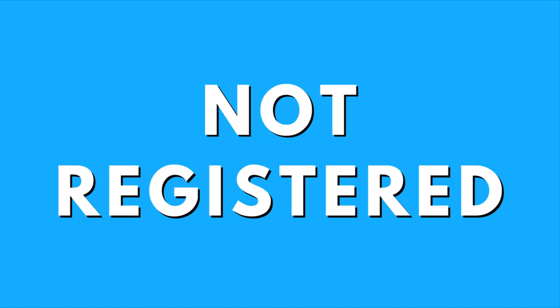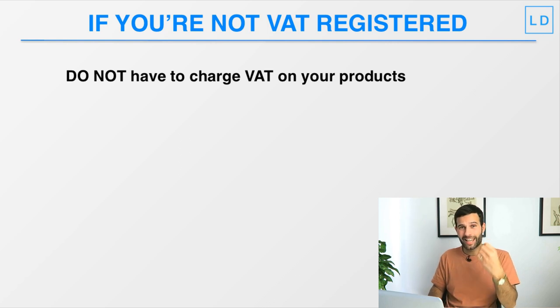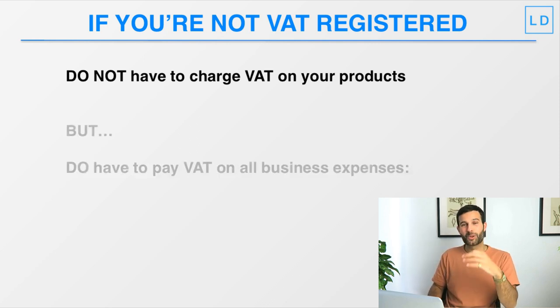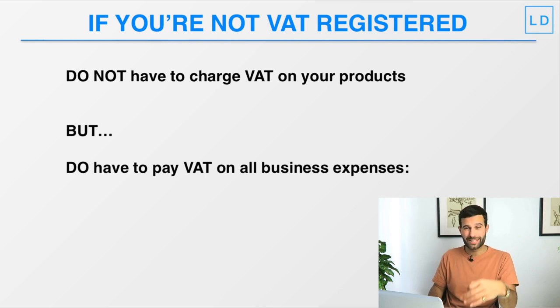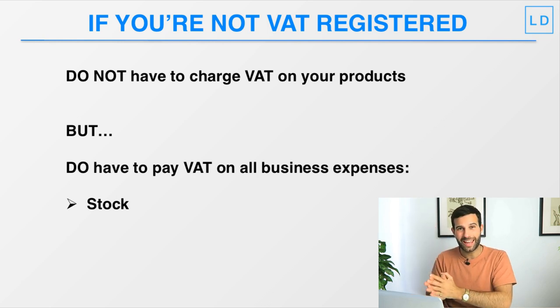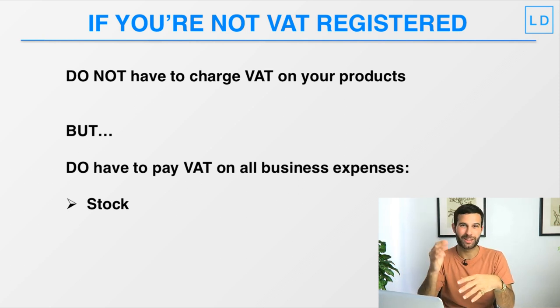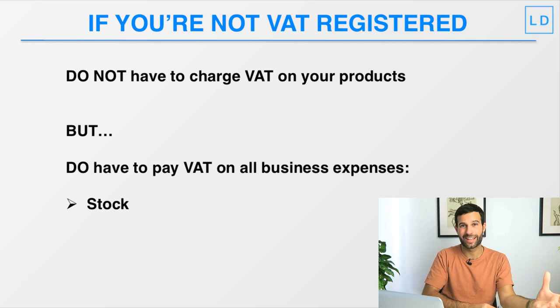If your company is not VAT registered, you do not need to charge VAT on your products. Essentially you get to keep all of the sale price — you don't need to charge any VAT or pay the government VAT on that sales price. But you will have to pay VAT on all of your business expenses — on your stock. If you're buying stock from the UK you'll pay VAT to your UK manufacturer. If you're buying from China, when the stock hits UK customs you'll pay the VAT calculated on that stock directly to the government.